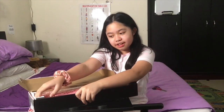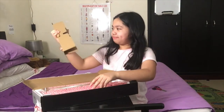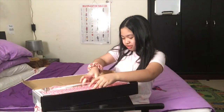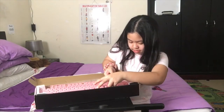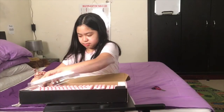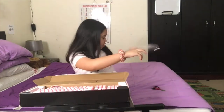I thought that part was part of the box, but you can actually remove it. I'm nervous — I don't want to break anything. Am I even doing this correctly? This is very hard. Okay, what I just had to do was push these white sponge things back. Oh my gosh, I don't even want to touch the keyboard — I'm just so nervous.